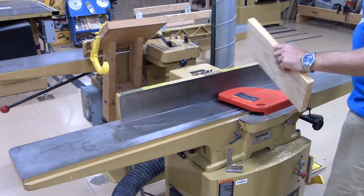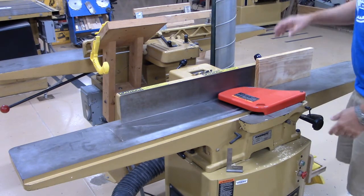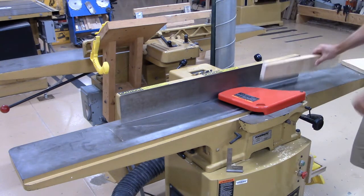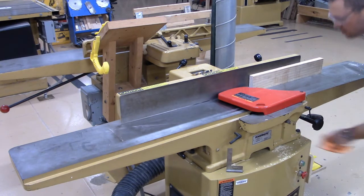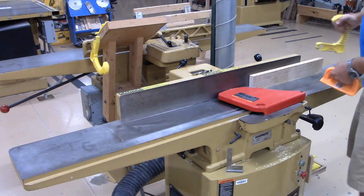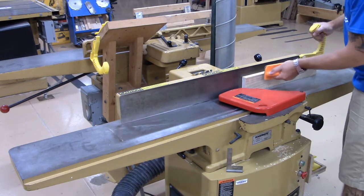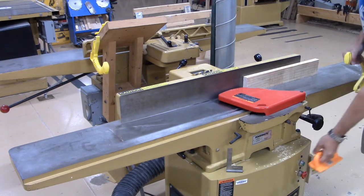When a piece is wide enough and above the fence height you don't need push sticks. But what happens if you're jointing material that is lower than the height of the fence? In that case we're going to use a push stick. I'll use a push stick instead of my hands, and my push block to hold it tight to the fence so I can get an edge squared to the face.